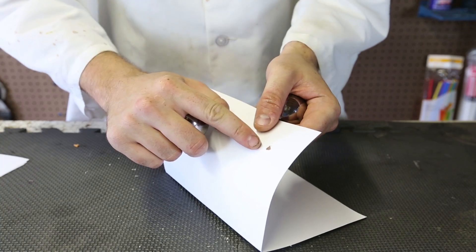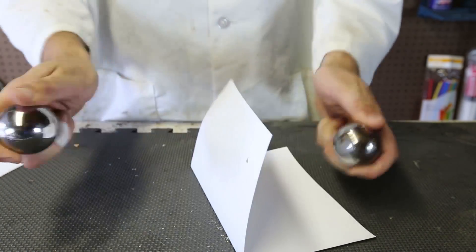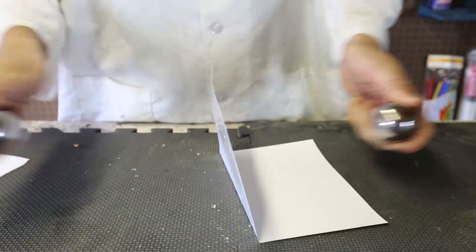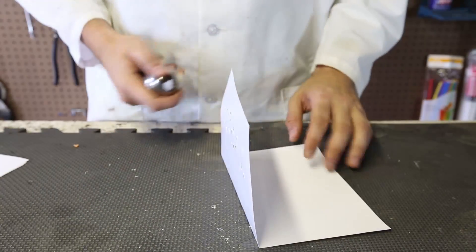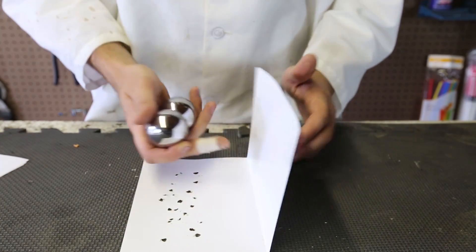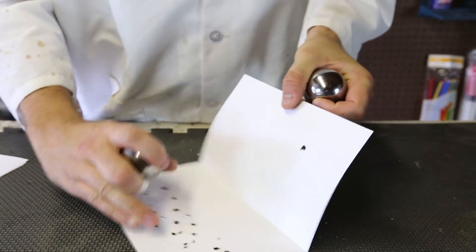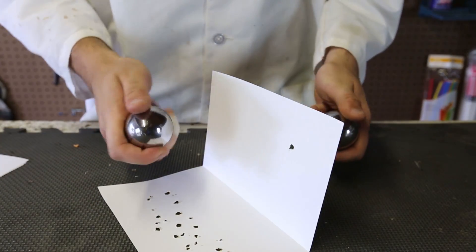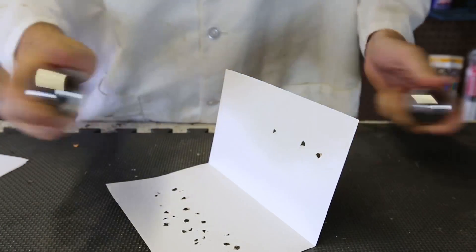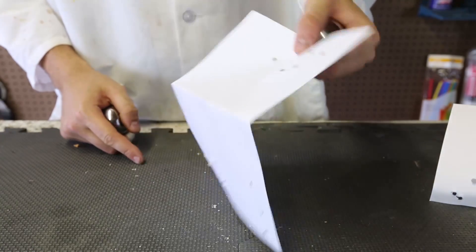It burns through the hole and it smells like fire — so awesome. Pretty cool experiment. Why does it do this? Why does it burn through the hole? What do the two balls do to burn a hole right through it? It really smells like burnt paper. How does this work? Let me know in the comments below.